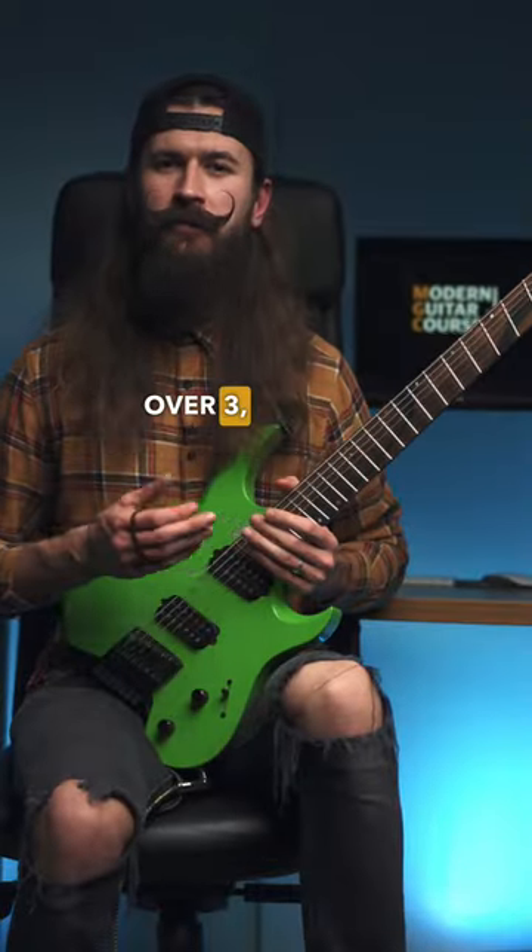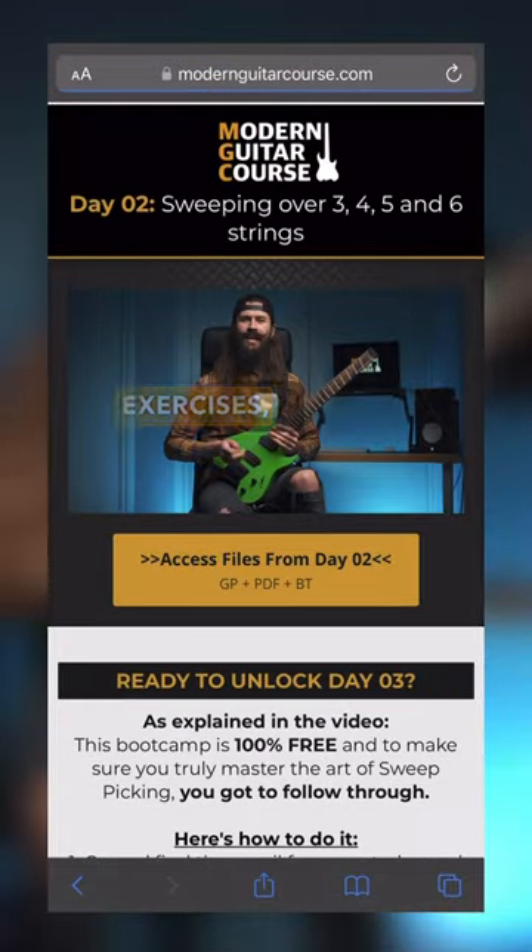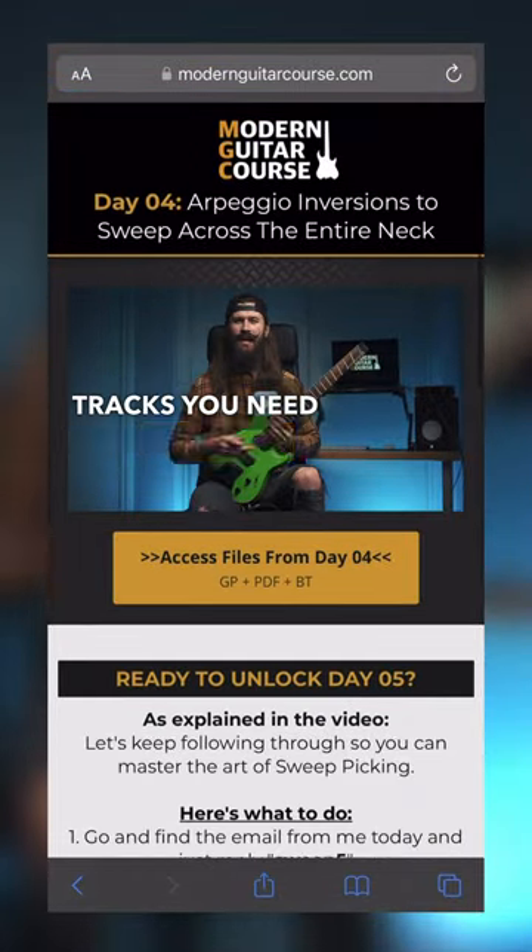You'll be able to start sweeping over 3, 4, 5 and even 6 strings across the entire fretboard with ease. Plus you'll also get access to all of the tabs, exercises, videos and backing tracks you need to practice.